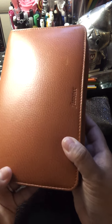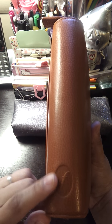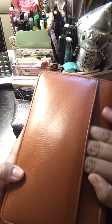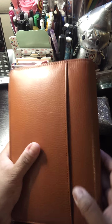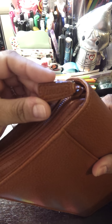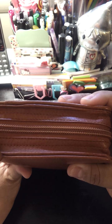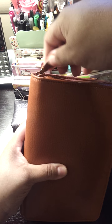On the outside you can see it has the Filofax logo here and here as well. In the back it has a nice full pocket. It's very, very soft leather. And here you have the Filofax tag there on the side. It is just so beautiful. It's zipped all the way around.